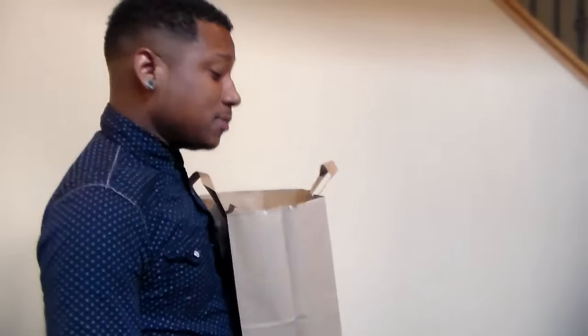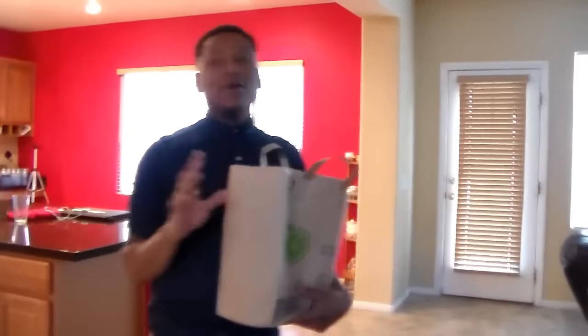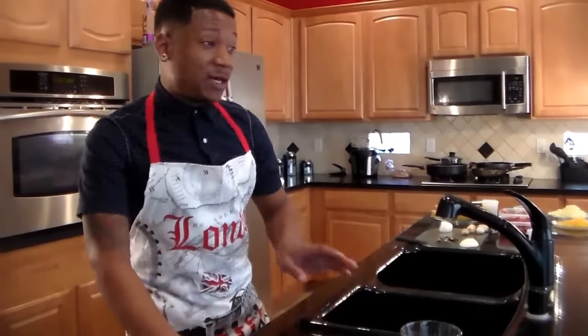Hey guys, I'm glad you made it. I was at the store getting some last-minute items for our lasagna fest that we're gonna have today. I forgot a few items so I had to run down to the store and grab them. No worries — I just need to set up the kitchen, get ready for everything. You guys can't follow me in so stay put just for a moment and I'll be right back.